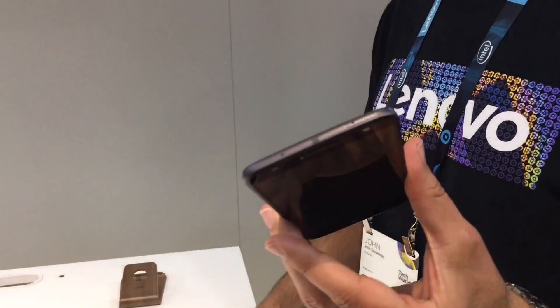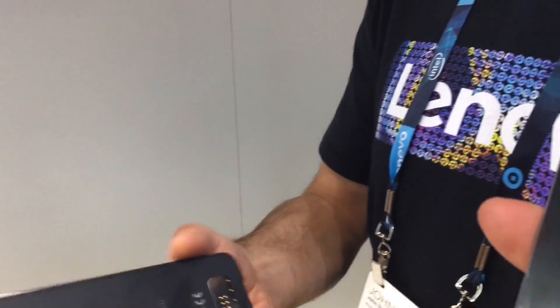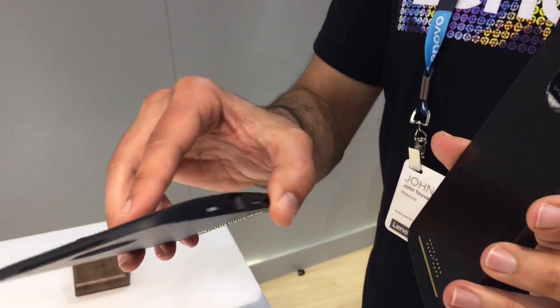This is the Moto Z — it's the world's thinnest premium smartphone, and of course it has the Moto Mods interface on it. What we're going to show real quick is the Moto InstaShare projector.